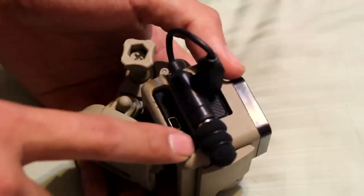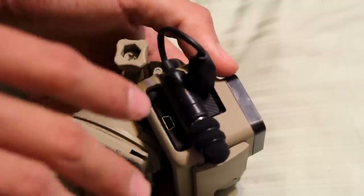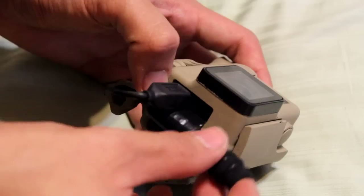This mic is the Edutige ETM-001, $40 on eBay. Get it from Edutige America or Edutige USA. Moving on, I'm going to talk about how I set this up — I'm going to take the mic out for a moment and show you guys how I did this.